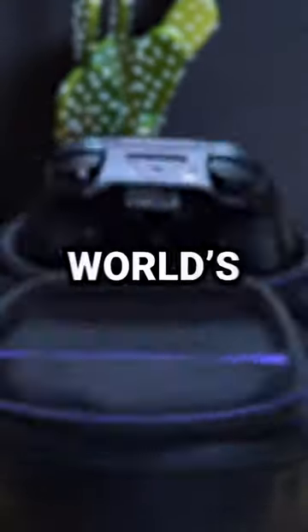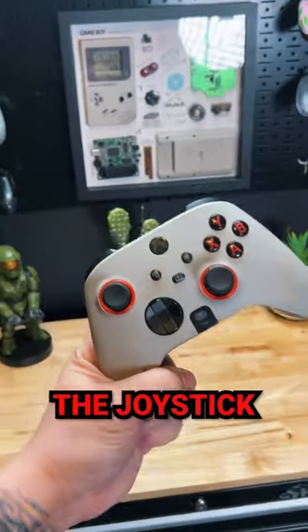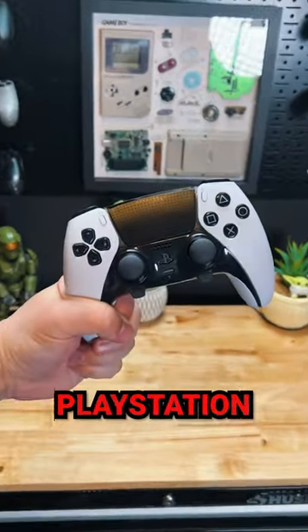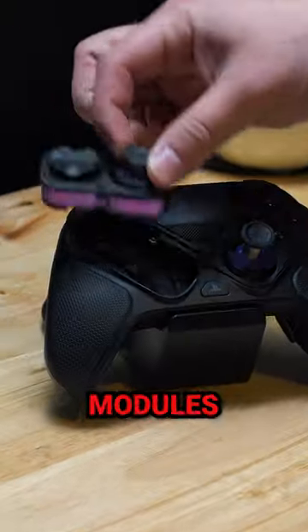I'm about to show you why this is the world's coolest PS5 controller. Up until now, gamers have been forced to choose the joystick layout of the Xbox or the PlayStation controller, so to solve that issue, this controller actually has swappable and reversible joystick modules.